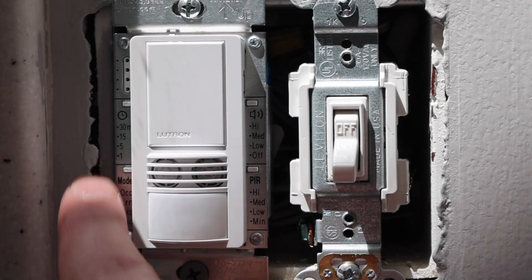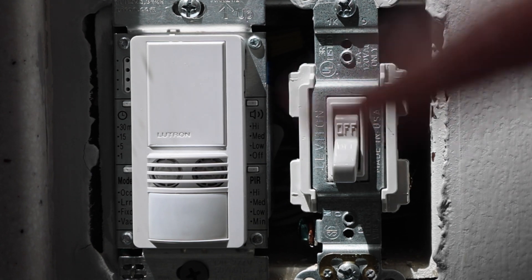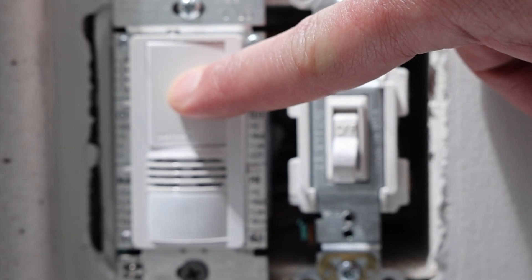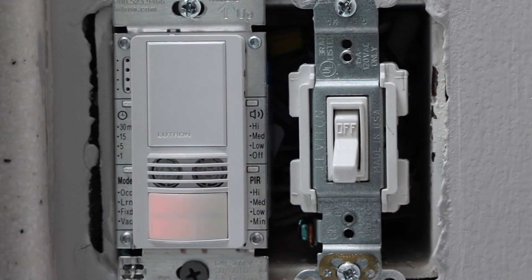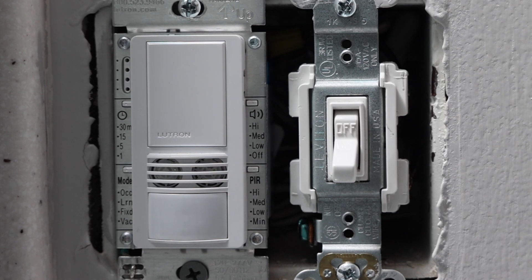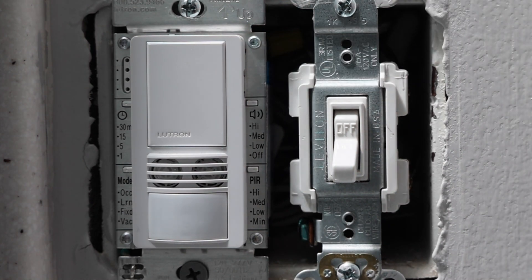For me it doesn't even matter because I have mine set to vacancy mode anyway, so I'll go ahead and confirm that's still where it's at. One last thing: there is actually one thing you can do without even taking the faceplate off, and that is testing the coverage of this sensor. All you have to do is push this button and hold it for about seven seconds until you see the sensor start blinking. Basically, it allows you to test when it's going to turn on based on what it can see and hear — so you know if you're in a certain part of the room it is going to turn on. I personally have never even used it, but it's there if you want. Once you're done, just push it again and it goes back to normal.